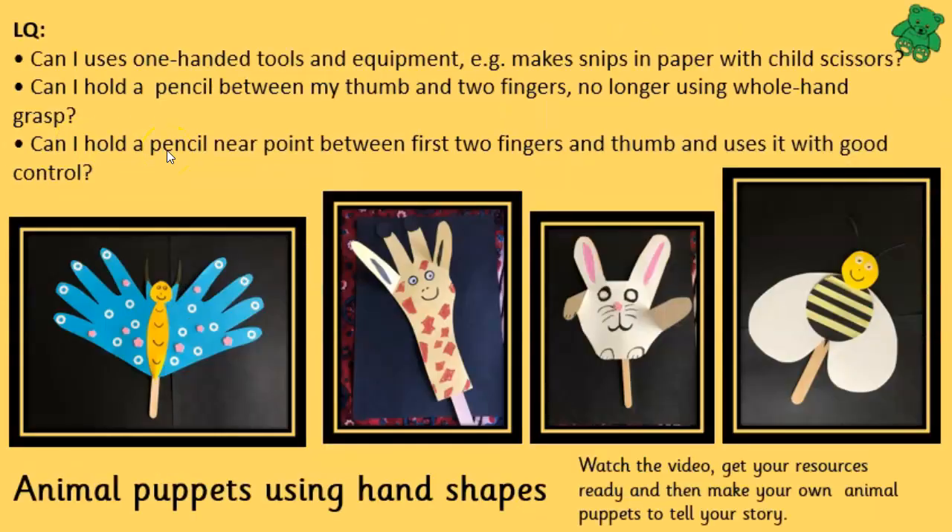Our learning questions for today have to do with cutting with a pair of scissors and holding a pencil between your thumb and two fingers, and to make sure that you have good control of the scissors and the pencil.